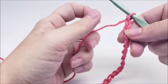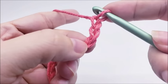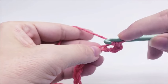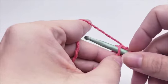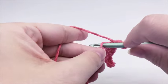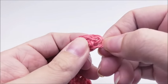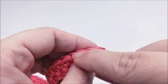Once you get your chain of 36 done, we're going to put a single crochet into the third stitch from our hook. Remember, we don't count the one that's on our hook — so we count over three: one, two, three — and in that third stitch we put a single crochet. Then work one single crochet in every stitch for the entire length of the chain. At the end of row one you should have a total of 35 stitches, counting that little chain on the end.